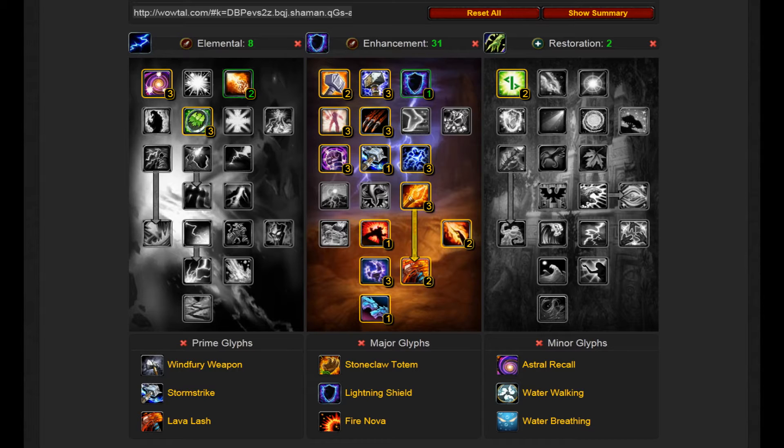You also absolutely need to have Life Stoneclaw Totem, although you probably have that already. What you get with this spec is, as long as you're casting when Hour of Twilight goes off, you get 52% damage reduction.